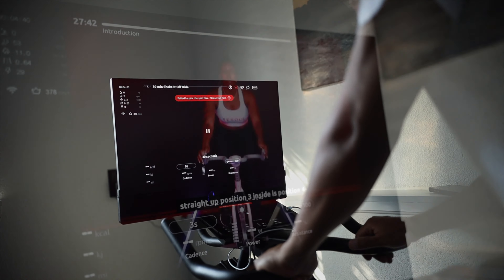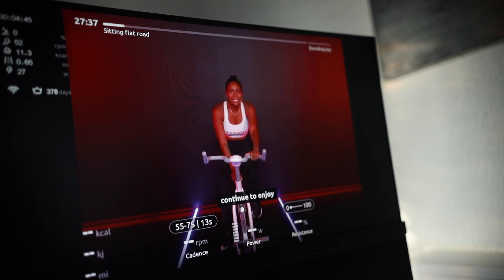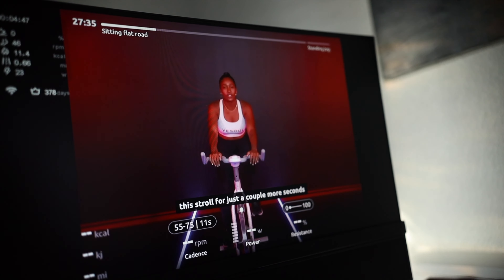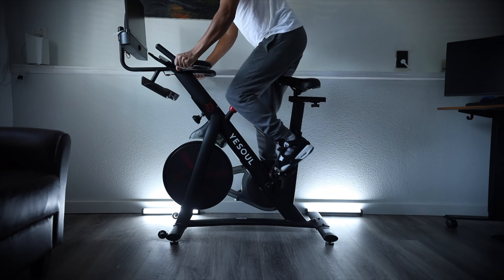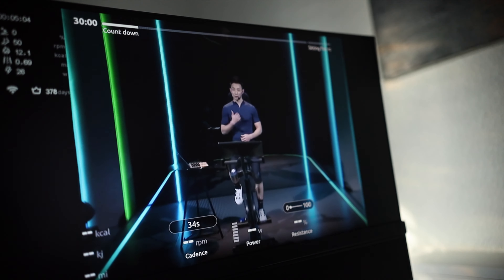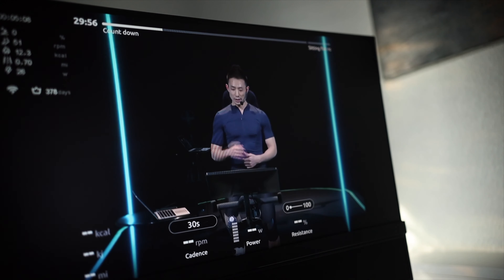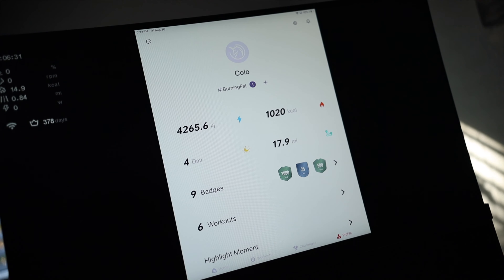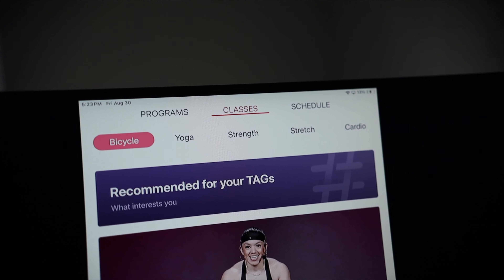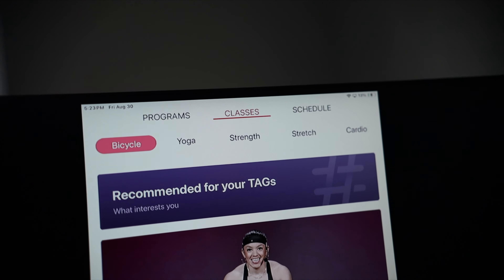I also thought using one of the instructors wouldn't be that fun — and I was wrong. I actually like using the instructors. They taught me choreographical steps that actually help, like standing up and holding the handlebars in different positions. You can quit at any time and it will reflect on your record. They offer male and female instructors, giving you a ton of options. There are also accumulated stats you can keep track of to show where you're at.